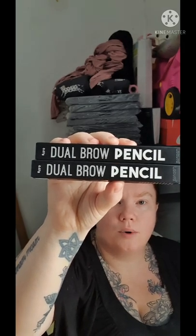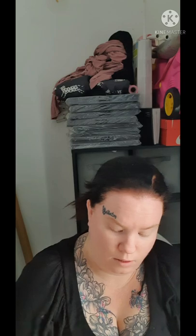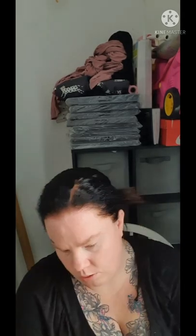I got these dual brow pencils in the shade Light because I'm ginger and obviously don't want black eyebrows. It's a retractable pencil — I was turning it the wrong way at first but once you go the right direction it comes right out. I got two of them to try on myself or for videos.